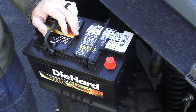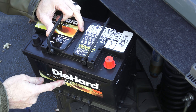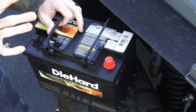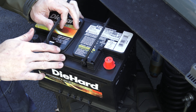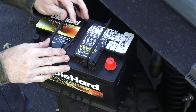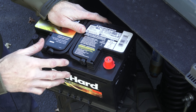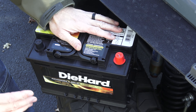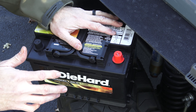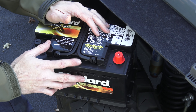The DieHard Advanced Gold — this is an AGM battery. I spent an incredible amount of time trying to figure out which battery I was going to go with, partly to see what was the best. I queried Facebook, I queried you guys on YouTube, got a lot of great advice. It's funny how polarizing this topic is — there's a lot of brand loyalty when it comes to batteries.